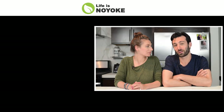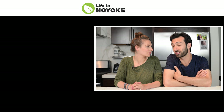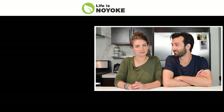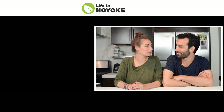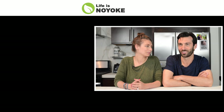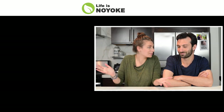It's Lenny Gill with Life Is No Yolk. If you subscribe to our channel, you can get notified of our new videos, tips, tricks, recipes, and so on. The number makes us happy even if we don't know who subscribes — so subscribe!